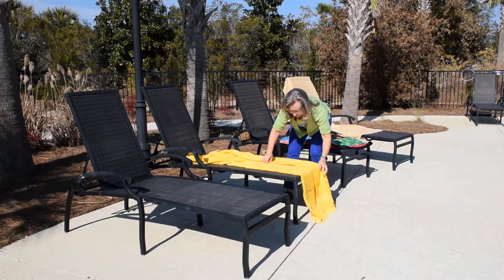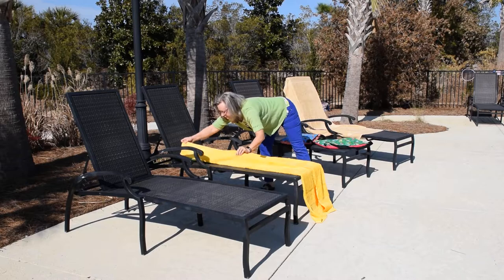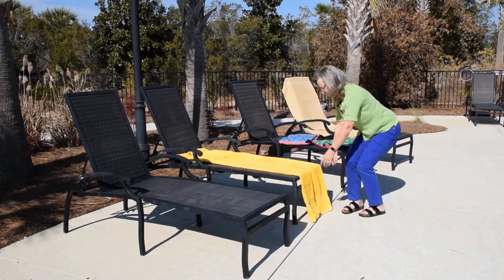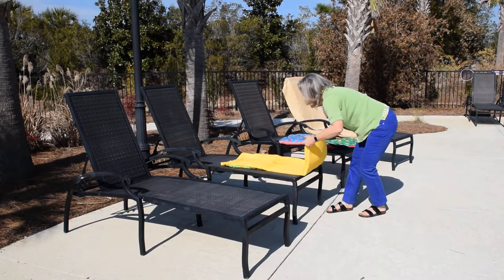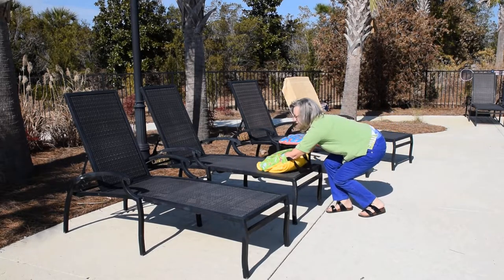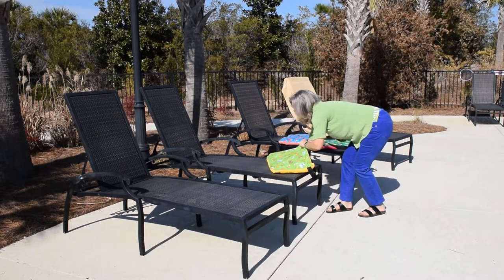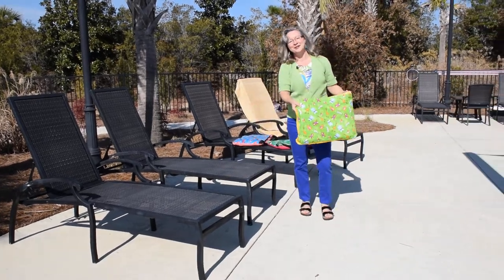You fold the flaps right to the edge of the pocket, and then starting at the bottom, just fold up about a foot at a time until you get to the pocket. Flip it over, reach in, grab the corners, straighten it out, and that's the flat and perfect method.